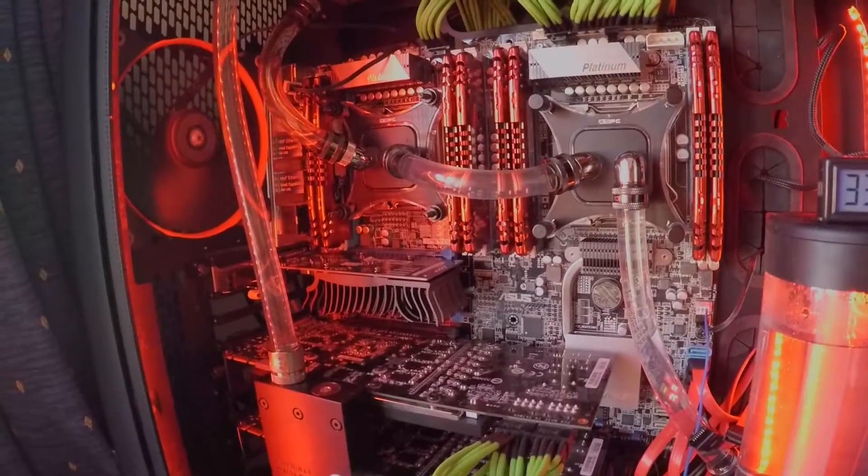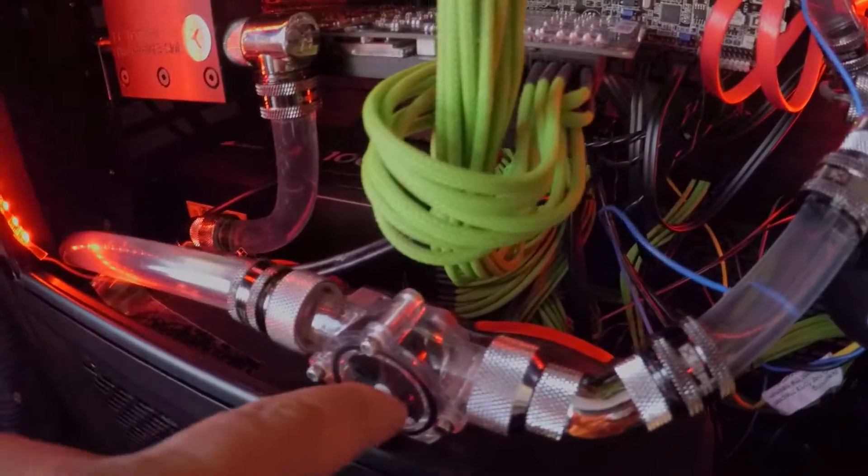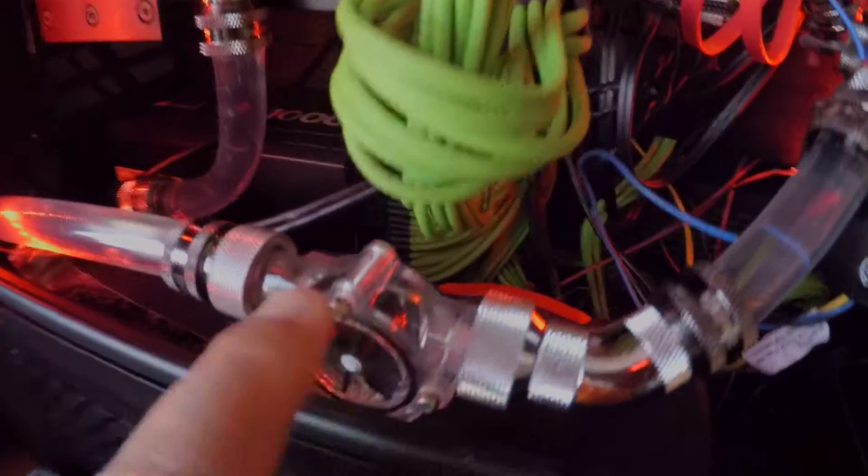So what do you think guys? Is that a stupid idea? That flow indicator is just not moving — I need that to be moving.